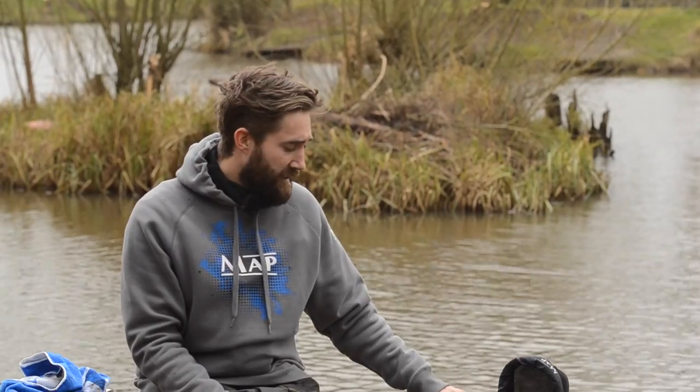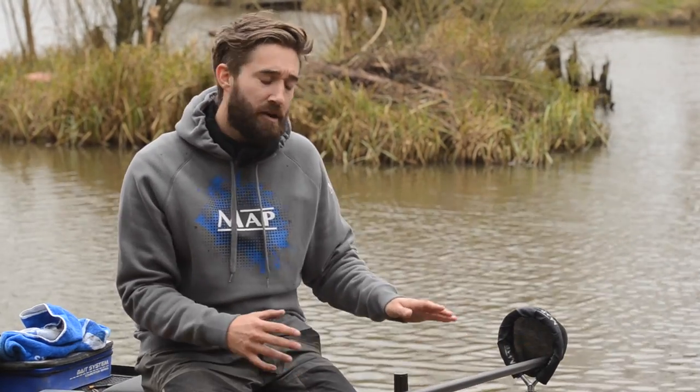Thirdly, it's really important to have your pole rollers set at the correct height. This varies on the terrain behind you and what the bank's like, but as a rule of thumb I always like to have my pole so that when I'm shipping out it's at my knee level - so I'm not having to lift it up or bring it down. I can ship across my rollers and it goes across my knees, which is the most efficient way for me to ship in and out.